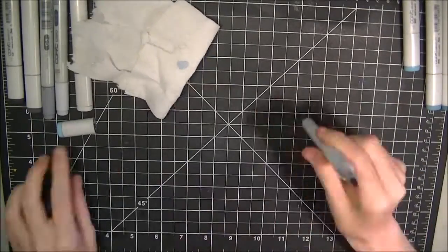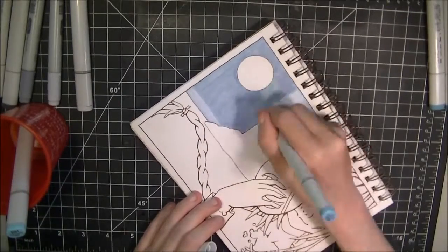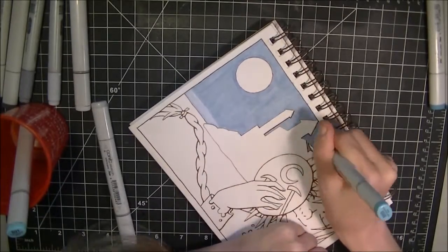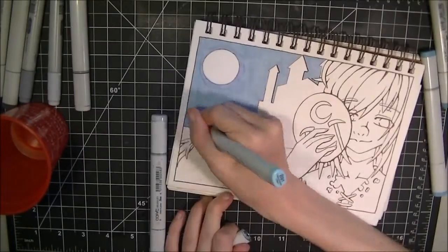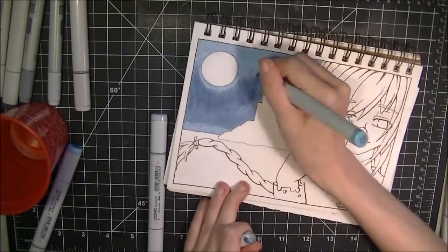This is the first time that I've actually done water reflecting the night sky, so I'm very pleased with how this came out. Overall, there are some things I'd like to change and some things I'd like to fix.